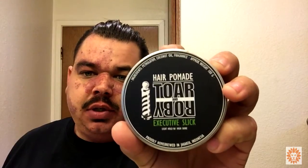The pomade I'm going to review today is Toar and Roby Executive Slick. Now this is their light pomade — I got the whole line and I'm going to do a review on all of them. I want to thank Tadashi from Hedgeline.com. Let's go ahead and get started.